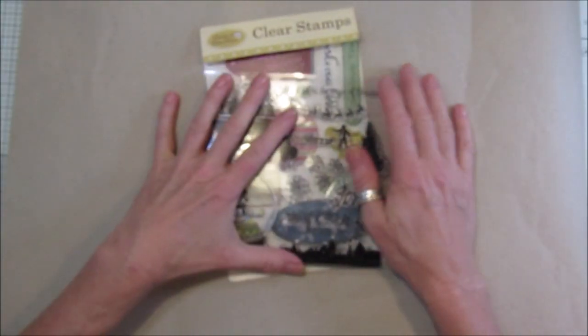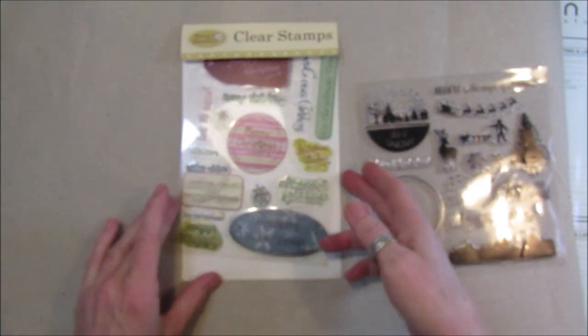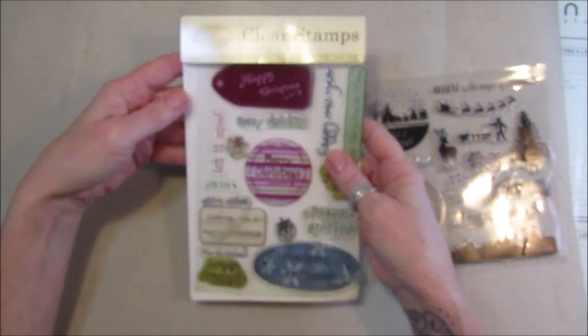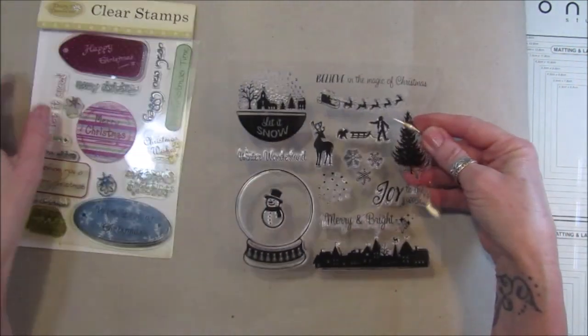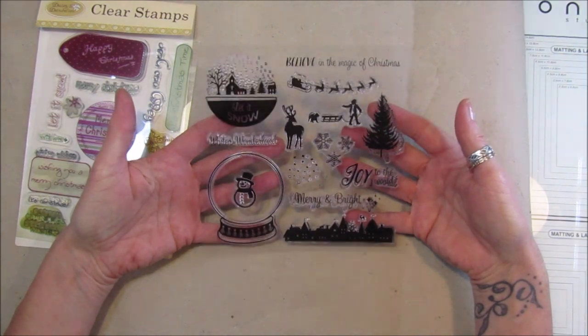I'm going to pop these stamps down now - I've had these for a long time. This first one is Daisy and Dandelion clear stamp, a Christmassy one which is lovely. This other one I'm really not sure where it came from, but it's a really nice stamp.